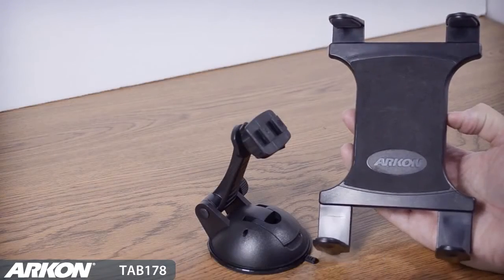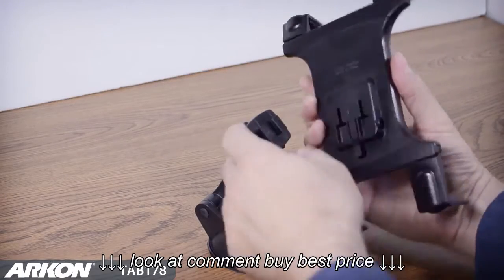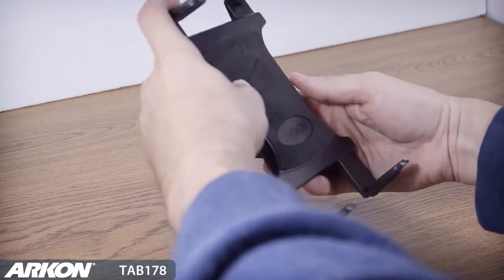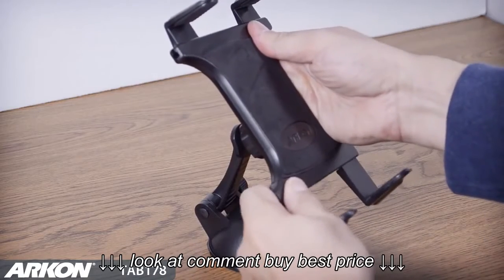Archon's Slim Grip Universal Tablet Holder attaches directly onto the flat surface mount with Archon's 2T connection. A special locking tab secures the holder onto the mount. The spring-loaded mechanism firmly grips the tablet while in use.